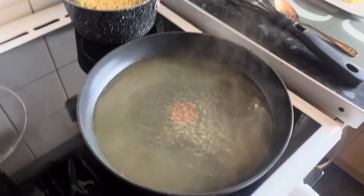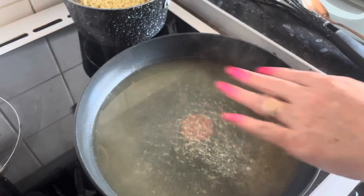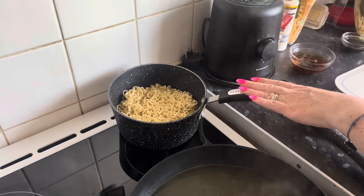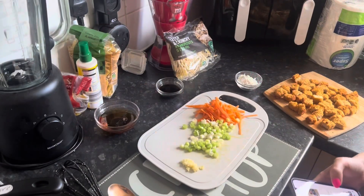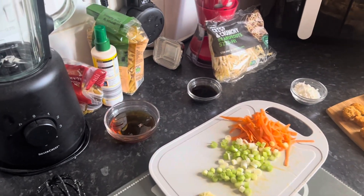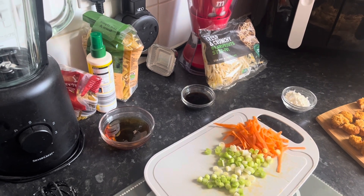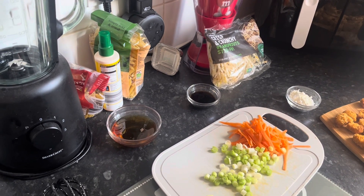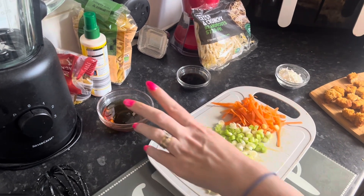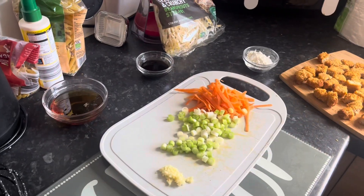We start off with 115 mils of chicken stock — this was frozen so it's boiling away just to defrost. I've got some cooked noodles, 340 grams. We want three tablespoons of soya sauce, three tablespoons of sesame seed oil, and six tablespoons of oyster sauce, but we don't use oyster sauce because Mark's allergic to shellfish, so we've done a bit more of each of those.